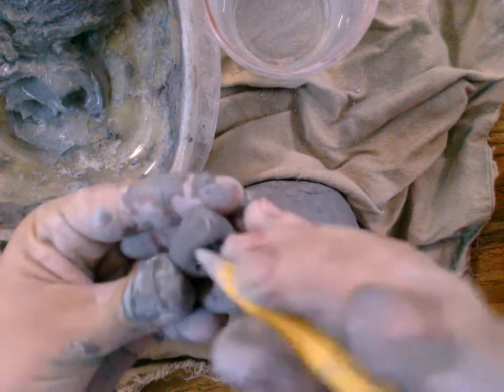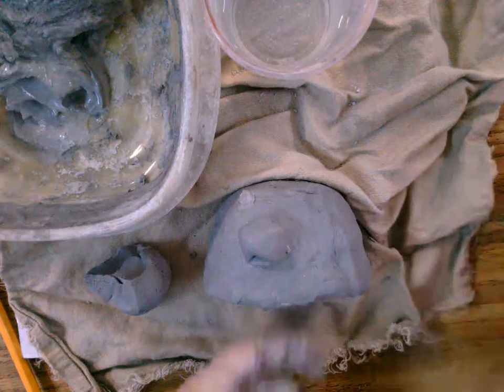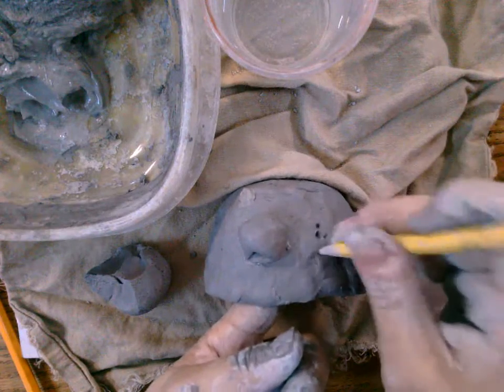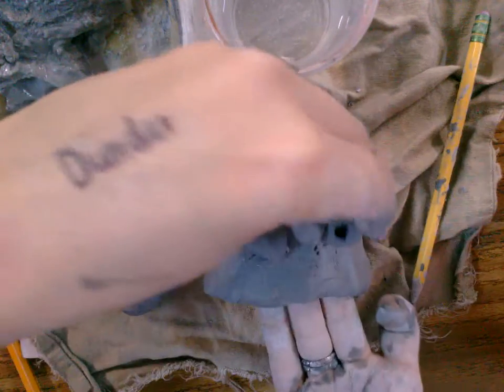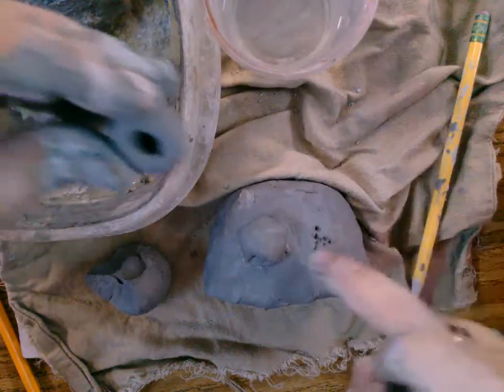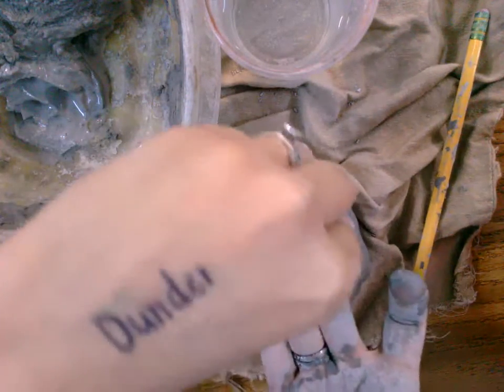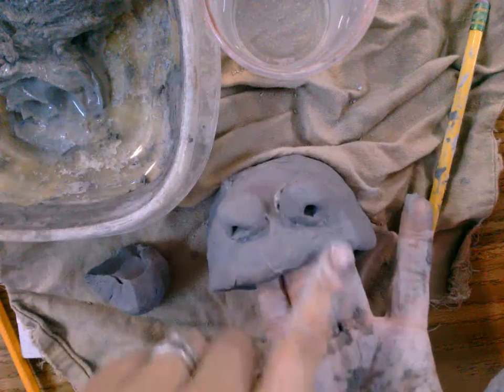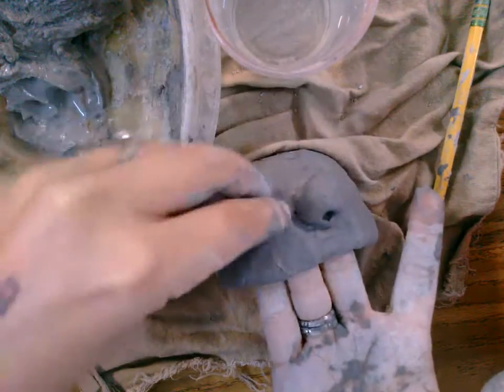Get all the pieces you want to attach first. I'll show you to attach some simple things: score marks where you're going to attach, some slip on those score marks like a glue, stick it and wiggle it. As you can see, my hands are still inside, holding on to the part that I'm attaching to.